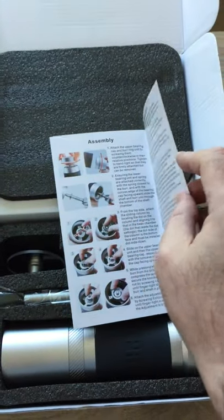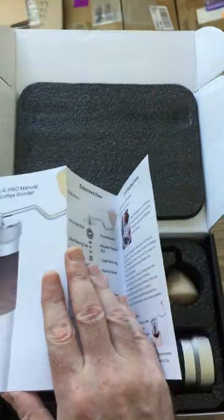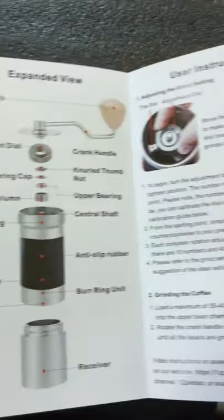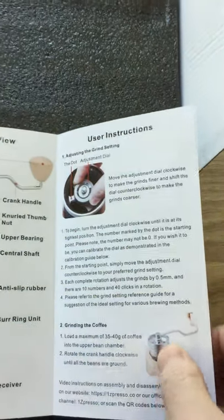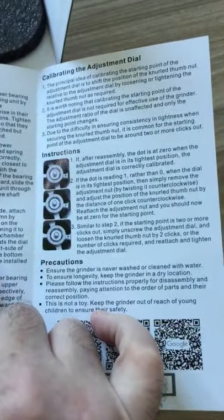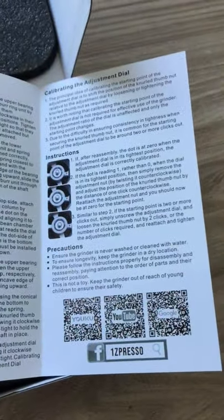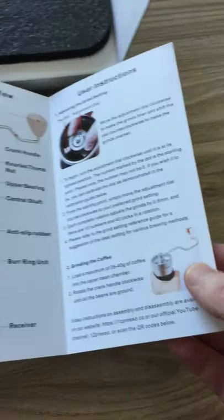The manual for this one is obviously better material — it's more of a glossy card. Again, unlike the Q series, this one is English only. It's got a lot of information in pictures, quite clear and concise: user instructions, grinding the coffee, how to adjust it. It opens up to show both sides — disassembly, assembly, calibrating adjustment, and precautions. It feels a little more premium, which relates to the price of the product.